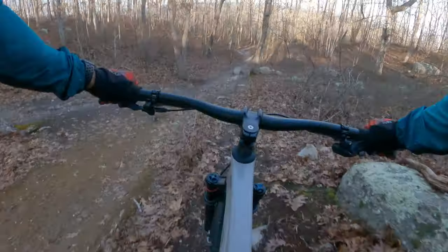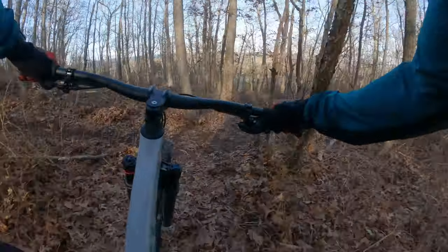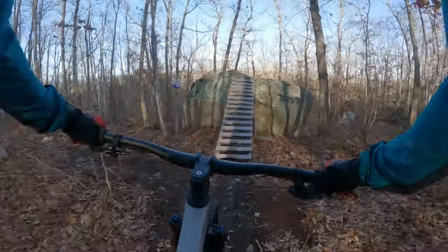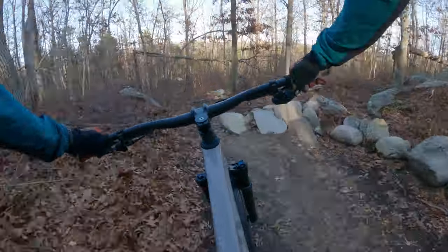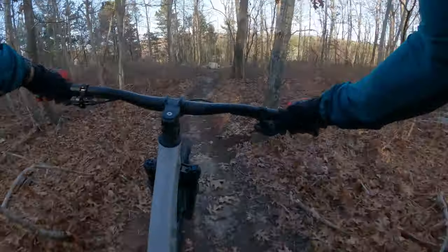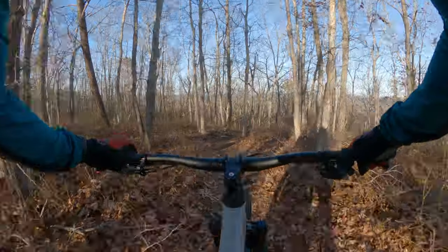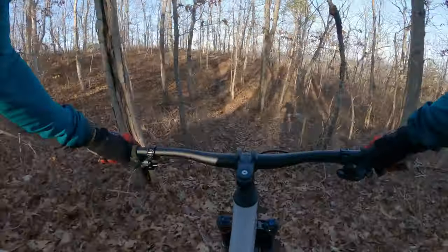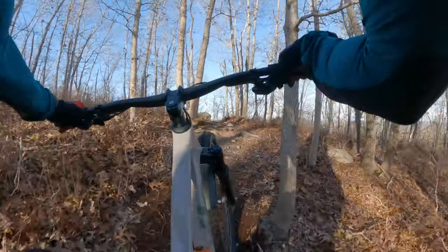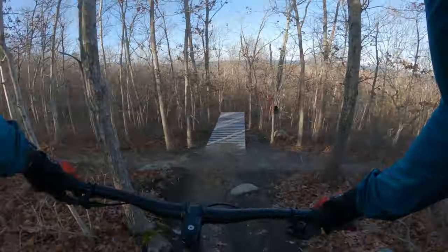Man this thing feels pretty good and stable on the descent. This stuff feels pretty good for $4,200 bucks — SID fork, SID Lux shock, it's a tiny little shock, man it works well.